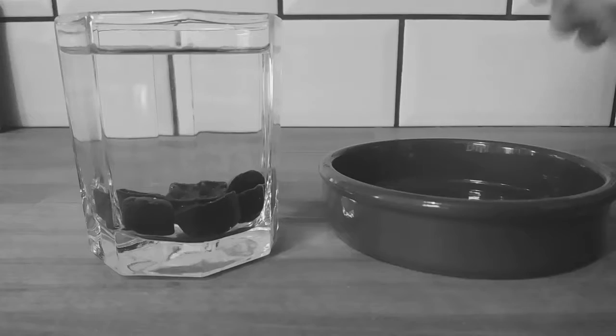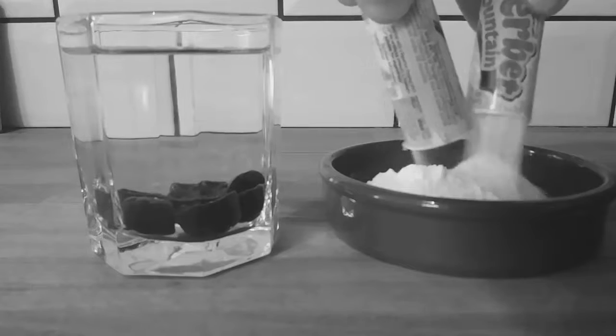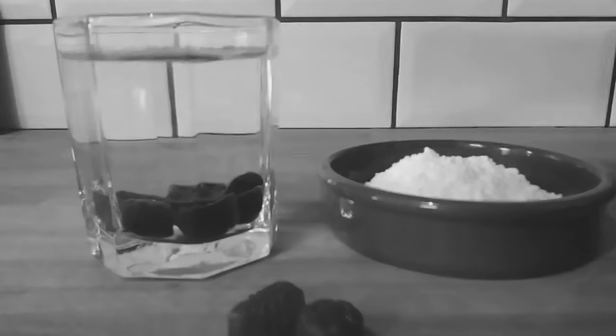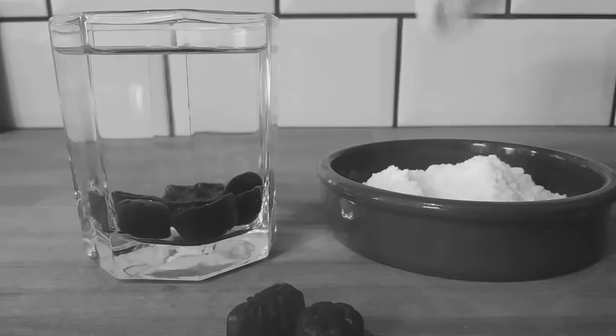Unwrap the sherbet fountain, remove the licorice and consume. Pour two sherbet fountains into a small barrel. Then take your sports mixture starting with the smallest colour first, dip in the water, then the sherbet and consume.